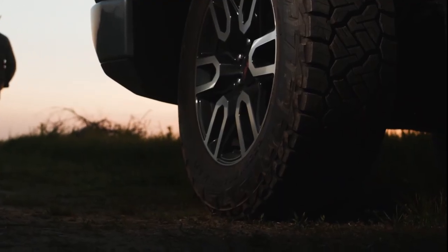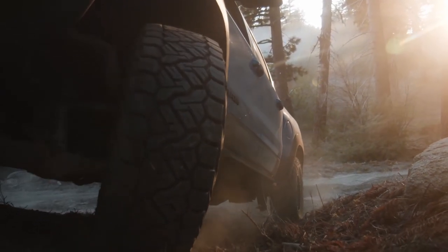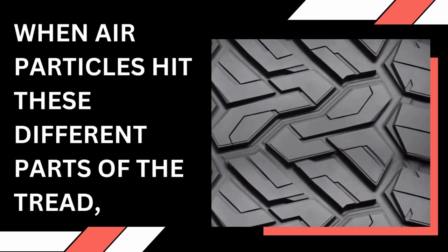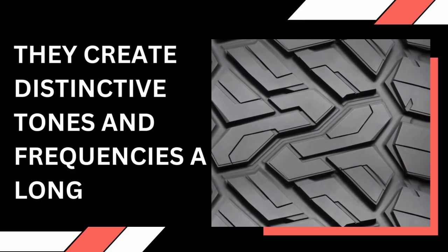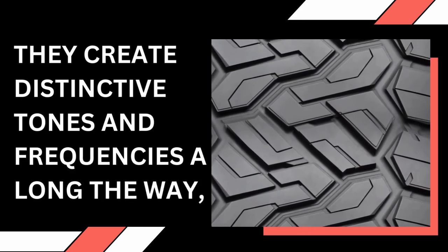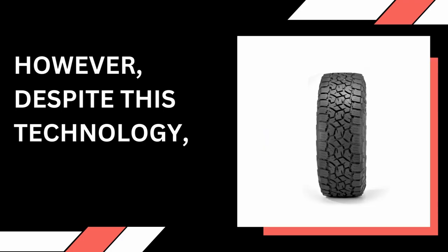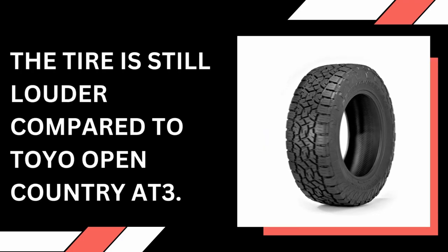When air particles hit these different parts of the tread, they create distinctive tones and frequencies along the way, and those try to cancel each other out. However, despite this technology, the tire is still louder compared to the Toyo Open Country AT3.